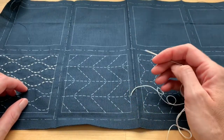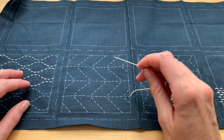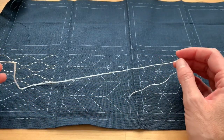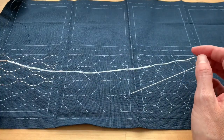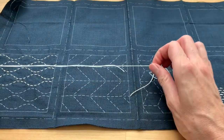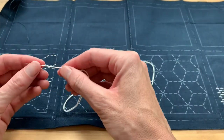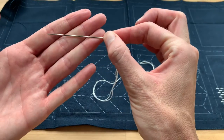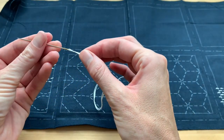This makes for a really easy first project in sashiko. What you're going to do is take your sashiko thread and cut about an 18 to 24 inch piece. The smaller the piece the better because it is less likely to tangle, but you don't want it too short so you don't have to make too many stops and starts. The next thing you'll need is a sashiko needle, which is quite thick and has a small eye.